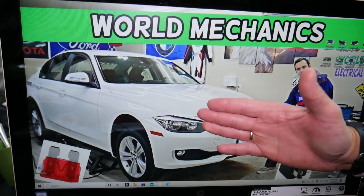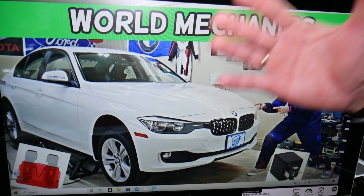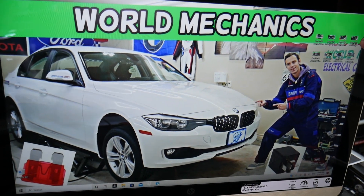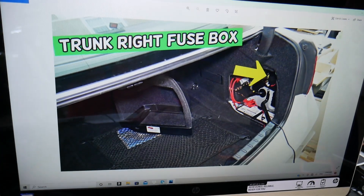Fun fact about that car: you have up to six different fuse boxes. Most people know about two or three, but there are up to six. We have a special video about the fuse box locations on our channel — check it out.